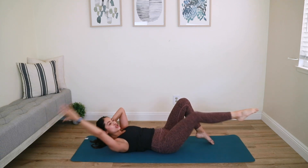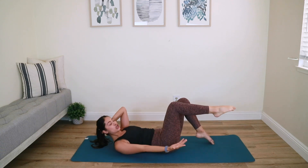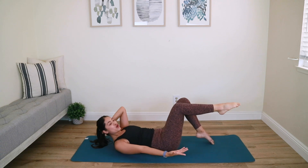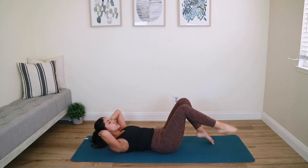Three more times. Last one — bring it back to center and curl it up to finish. Five more: five, four, three, two — do not drop out. Right arm goes back, bring it back to center. Right leg down, left leg up.